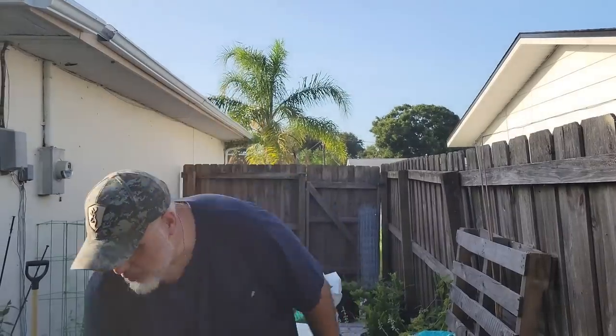Sweet potatoes like a well-draining, sandy kind of soil. Here in Florida we have lots of sand, but I'm going to give them a little benefit by using sphagnum peat moss, vermiculite, perlite, some compost, and some general potting soil — mixing that all together and putting it in the 50-gallon grow bag. All right, let's get started.